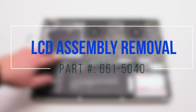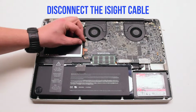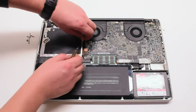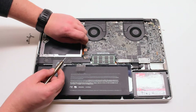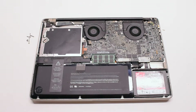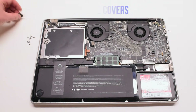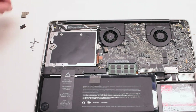LCD assembly removal. Disconnect the EyeSight cable by gently prying your screwdriver underneath and getting a good grip on the cable, then pull it to your left. There might be a small plastic safety clip connected to it — go ahead and remove that. Remove two covers: one covering the Bluetooth and one covering the EyeSight bracket.